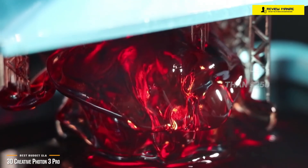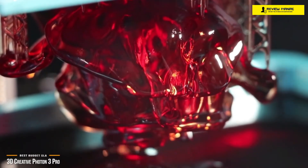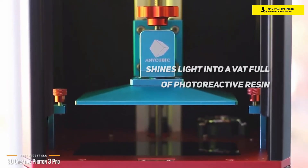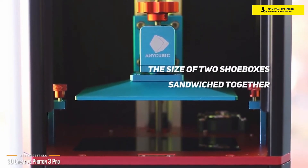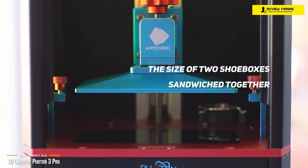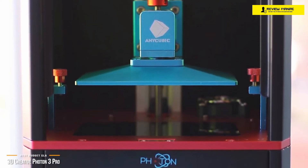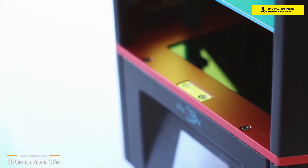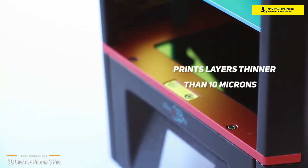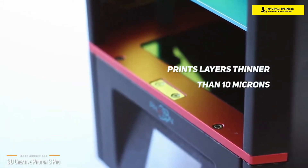A few things make this printer stand out. Most importantly, instead of squirting plastic filament through a hot nozzle to create objects, it shines light into a vat full of photoreactive resin to cure each layer. It's also very small — roughly the size of two shoeboxes sandwiched together — so it'll fit comfortably on your desktop or a shelf. Keep the small size in mind though, because you won't be able to print anything bigger than 4.5 x 2.5 x 6.1 inches. But the Photon makes up for it with incredible resolution, capable of printing layers thinner than 10 microns, making it far more detailed than even the most high-end FDM printers.